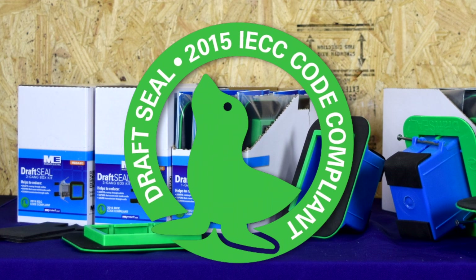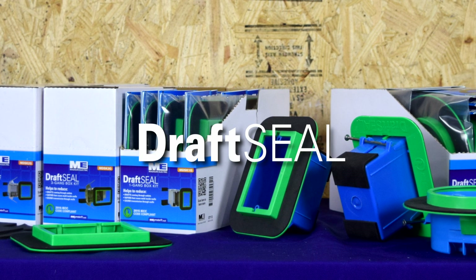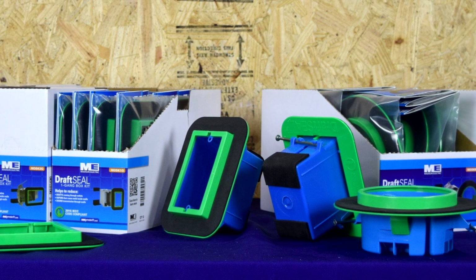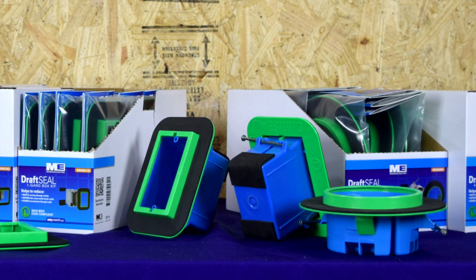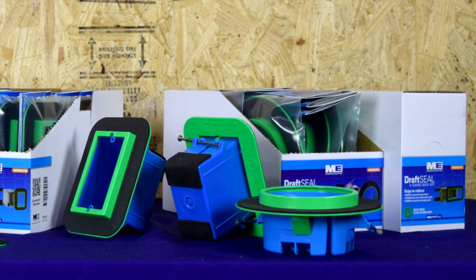Look for the green seal and you will find the newest innovation from Madison Electric Products — the Draft Seal. Draft Seal is the easiest and most cost-effective way to meet the International Energy Conservation Code requirements for sealing outlet boxes to prevent air leakage.